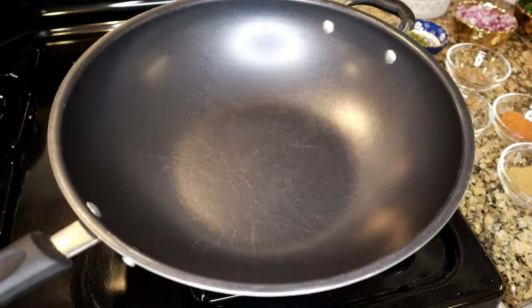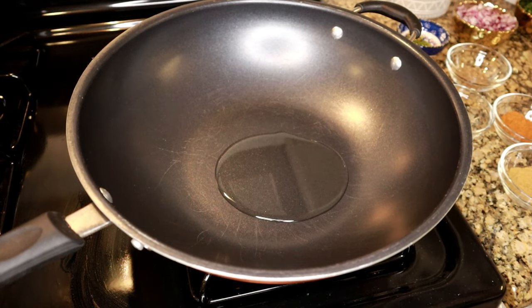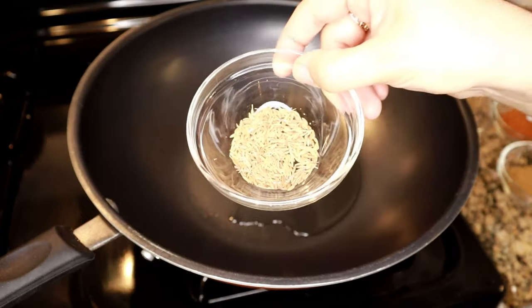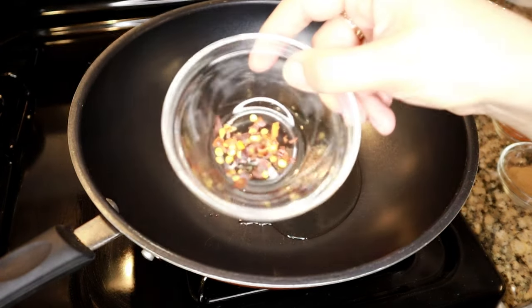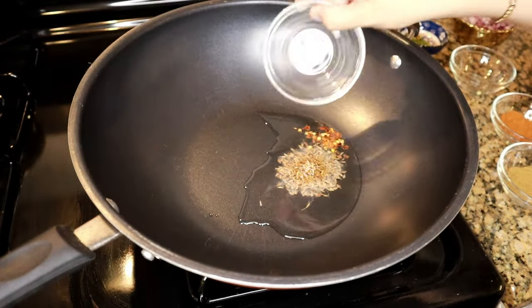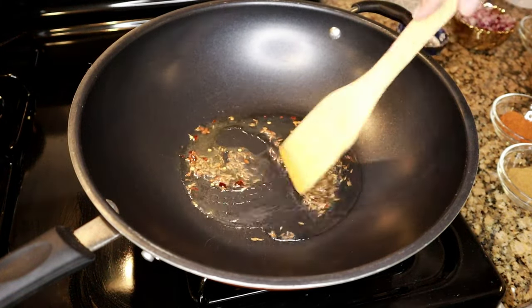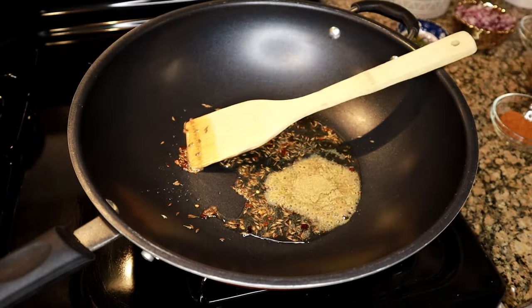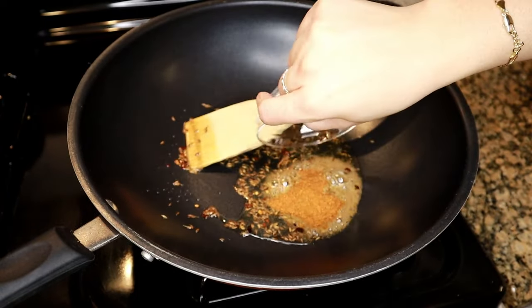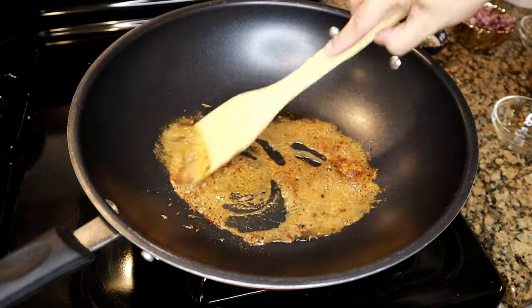Now to season the potato samosa filling, in a large wok I'm adding some oil and letting that heat up. To the hot oil I'm adding about a teaspoon of cumin seeds, a little pepper flakes to taste, and tossing that around to flavor the oil. Then I'm adding about half to one teaspoon of coriander powder and about a teaspoon of red chili powder — you can use that to your taste — and tossing those around in the hot oil.